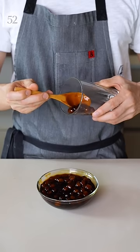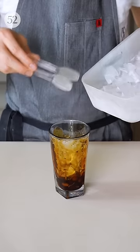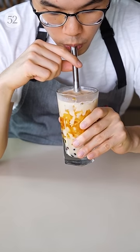Spoon the pearls into your glass, letting them slide down the sides to form these syrupy stripes. Add ice and milk and slurp away.